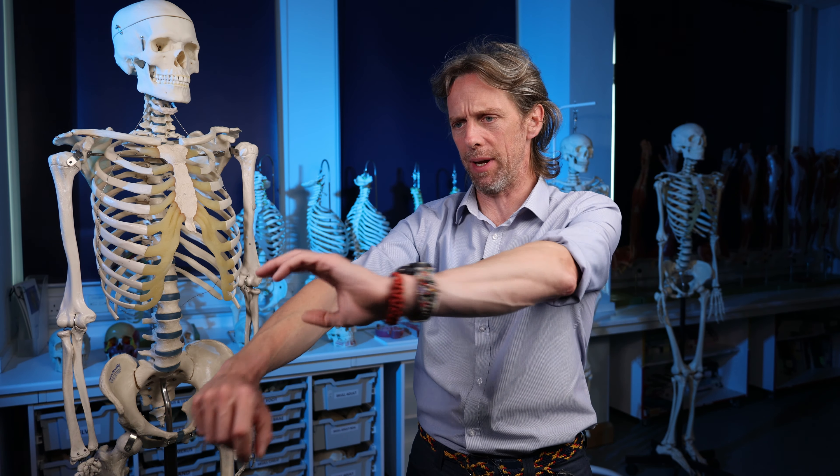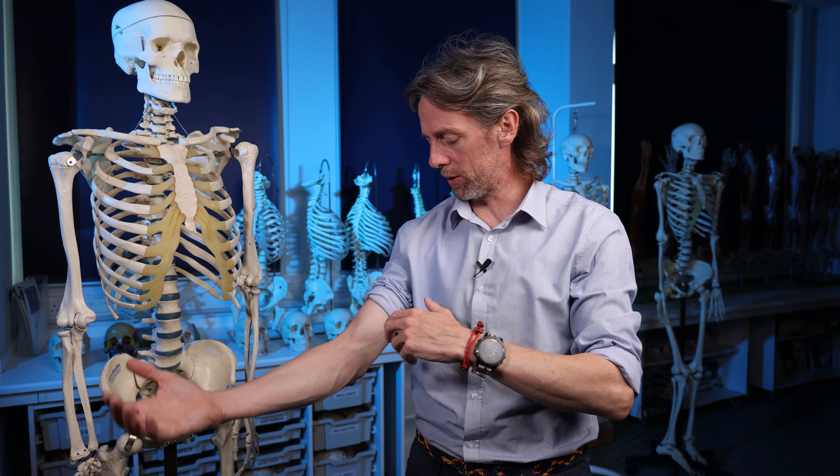Tendons can get damaged through overuse, inflammation, pathology, and ruptures. We'll do a warm-up on the anatomy of biceps brachii itself - what it does and where it is - then focus on the tendons: where they run and what they attach to, and then some clinical material on what happens when they get injured.